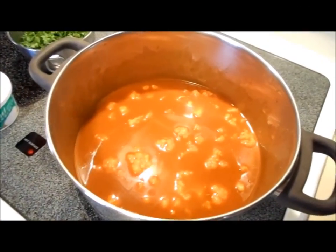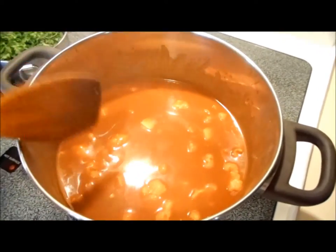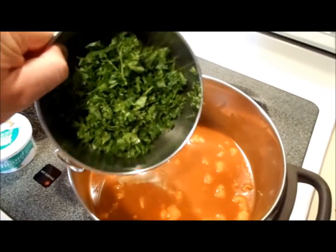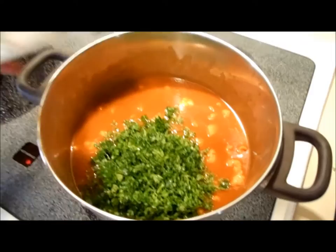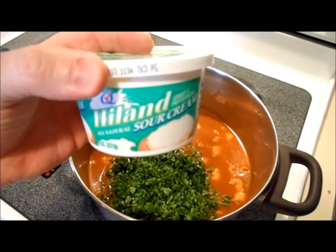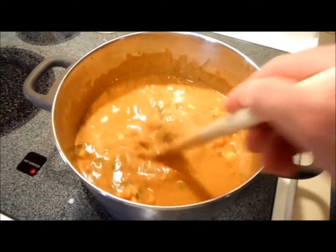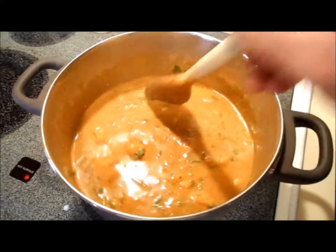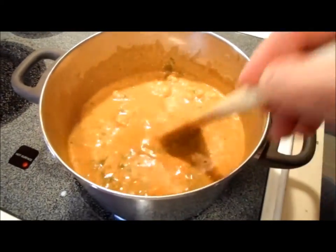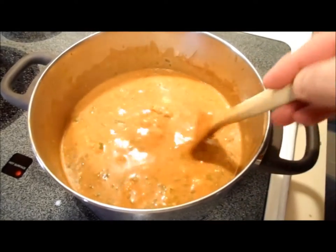Once the soup has been cooking for about 20 to 30 minutes over low to no heat, we're going to add one bunch of chopped fresh parsley and eight ounces of sour cream, then mix it all together. Once we've added those ingredients and stirred them in, we correct for salt — I had to add about another teaspoon or so — and we're going to bring it to a boil, then turn it off. That's it, it's ready to eat.